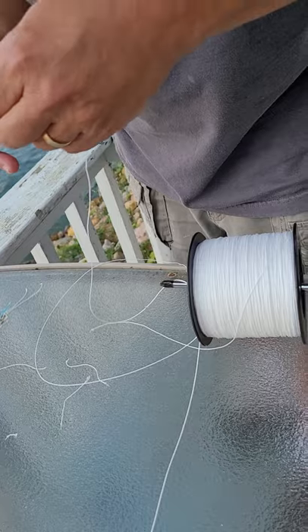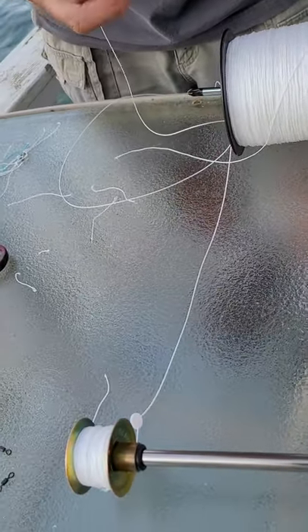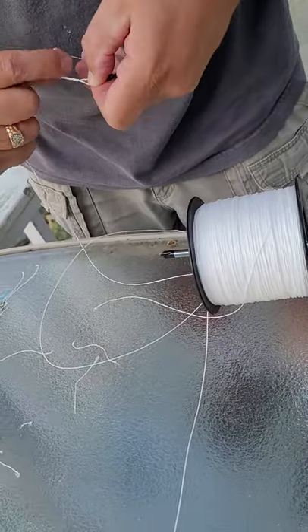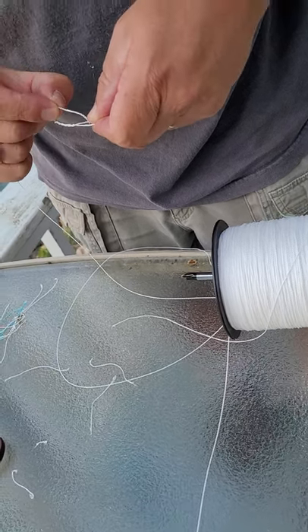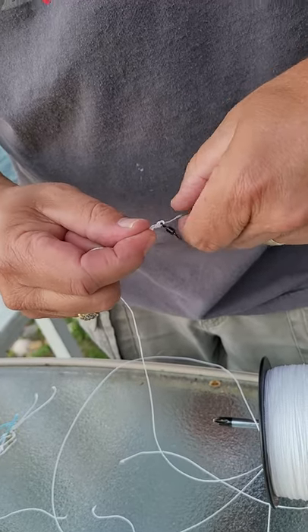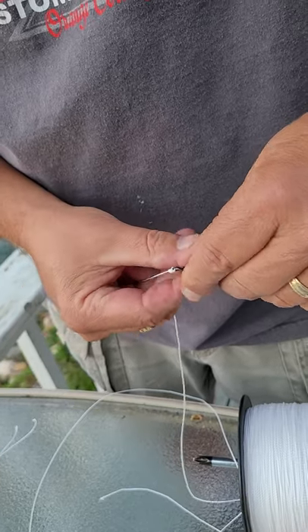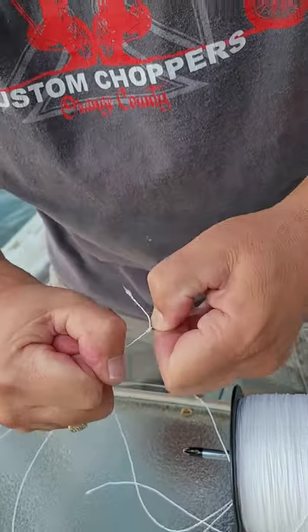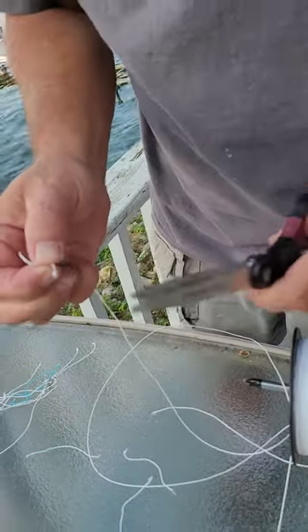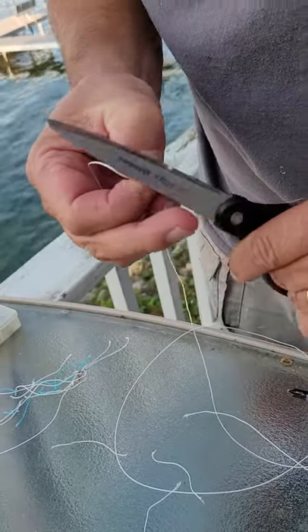We use 100 pound braided line for the main line. Pretty much a fisherman's knot on one side of the swivel. Cut off the tag end.